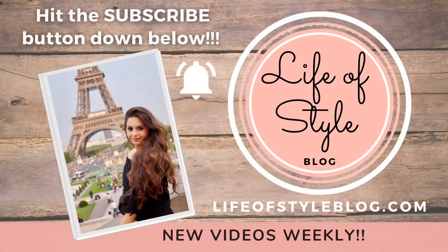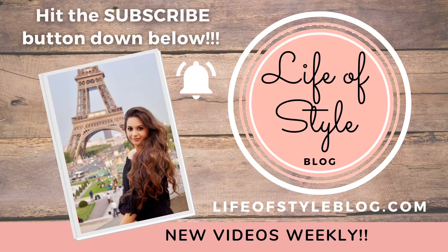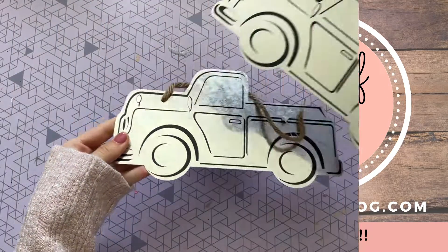But before we get started, if you are new here, please do consider subscribing down below and be sure to turn on that notification bell.